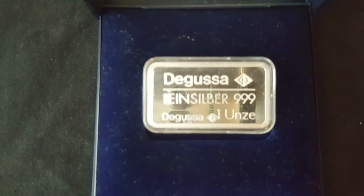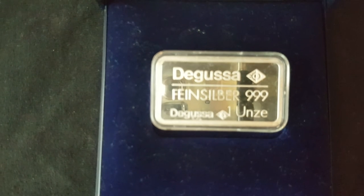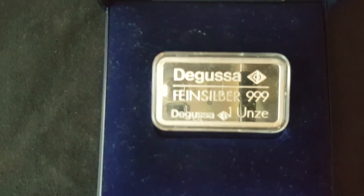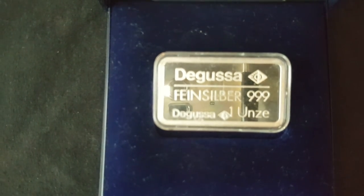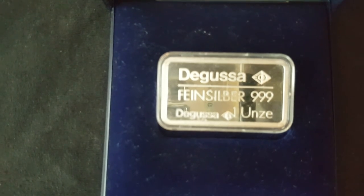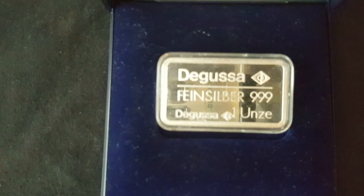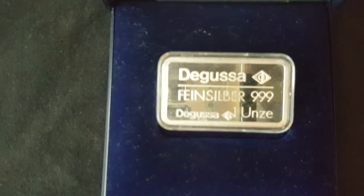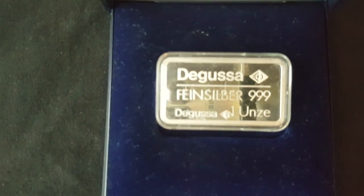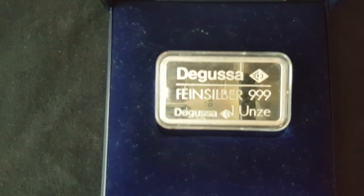Okay, this is a Degussa one ounce fine silver. Degussa stands for - the D is German, G is gold, U is Und, and S is silver - so basically German gold and silver. I think they're owned by Evonik now, which is a chemical company. They sponsor one of the big football teams - I think it's Dortmund or similar.